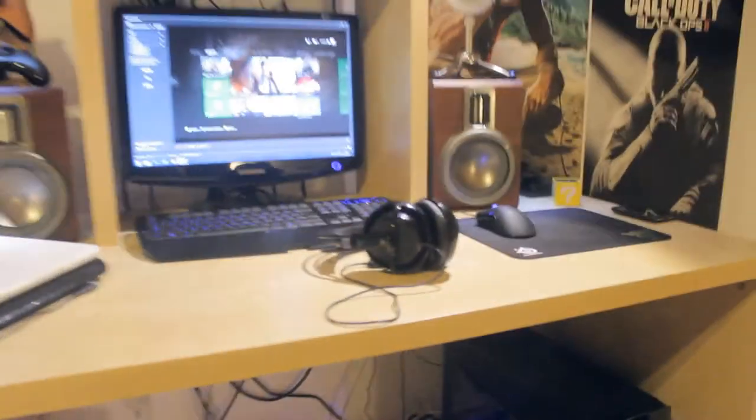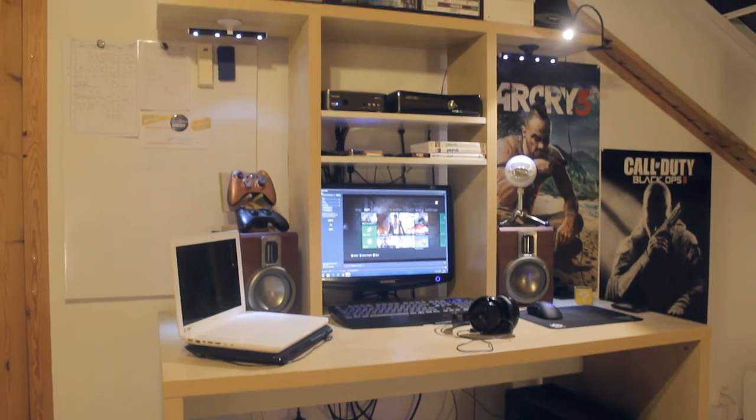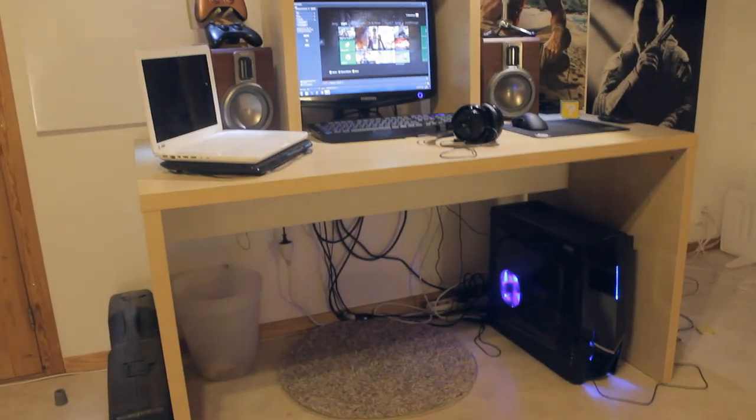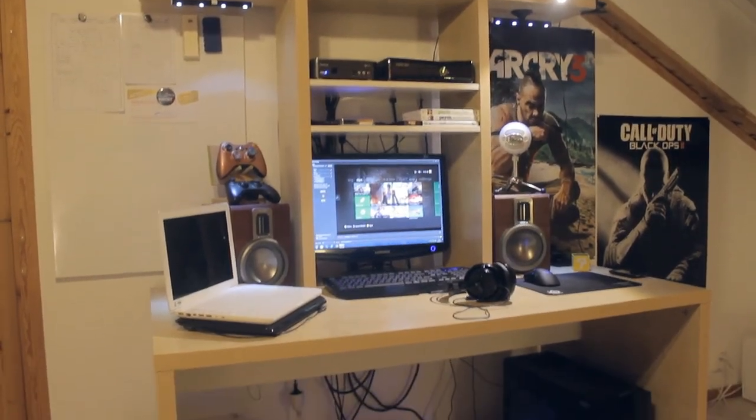I think that's pretty much it — I've showed you guys everything. I can just give you guys a quick little pan over the whole setup. And yeah, I think that is pretty much it. So make sure to leave a like if you enjoyed, and I will see you guys later. Take care guys.